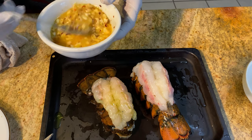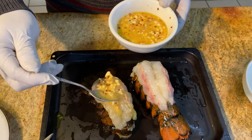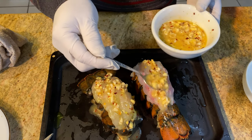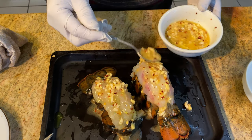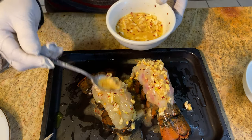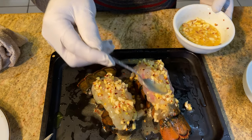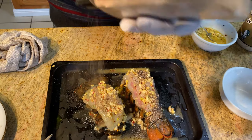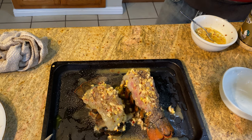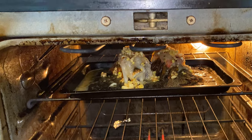Step 5: dip the melted butter on the lobsters thoroughly. Sprinkle a little black pepper powder, then let the lobsters soak in the butter for 15 minutes. Step 6: put them in the oven to cook for 10 minutes.